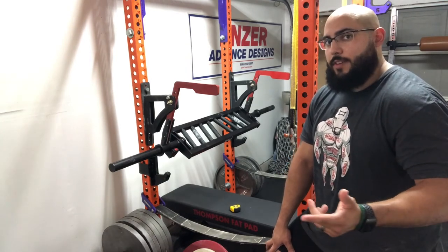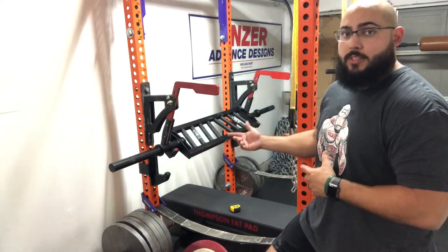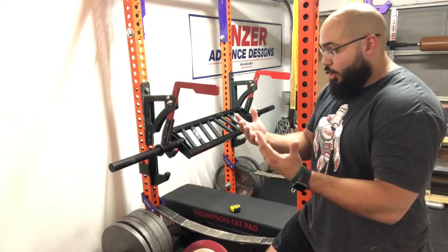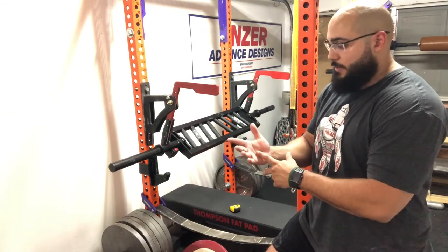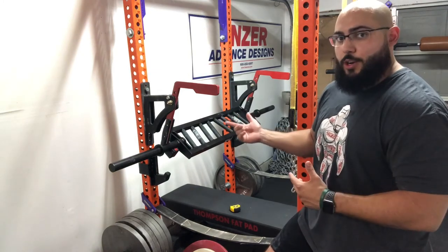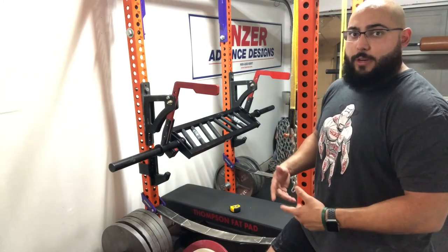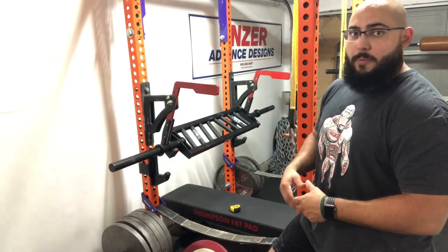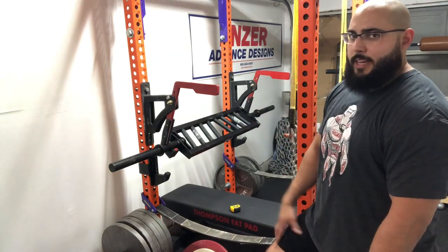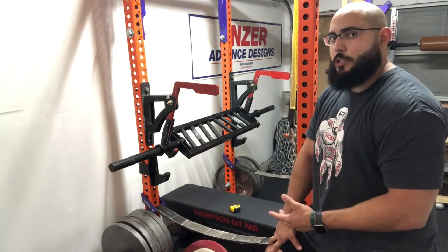The knurled grips are a huge reason I purchased this bar. I've lifted with a bar that doesn't have knurling and it always feels as if it's going to slip right out of my hands. With the weight I'm putting up, I'm extremely concerned with safety measures around lifting, so I'm not going to risk injury by using another company's bar that maybe fits better but lacks knurling. Definitely take the rack compatibility issue into consideration whenever you purchase this bar.